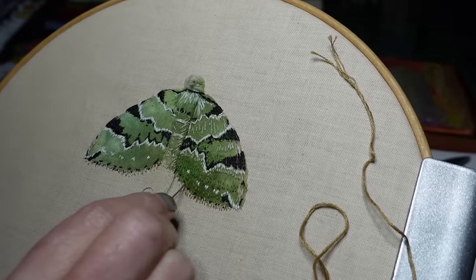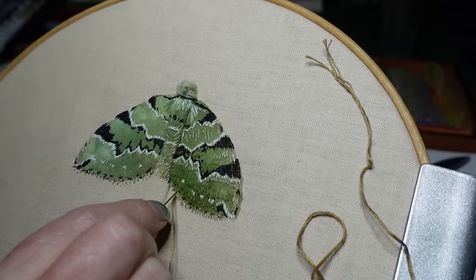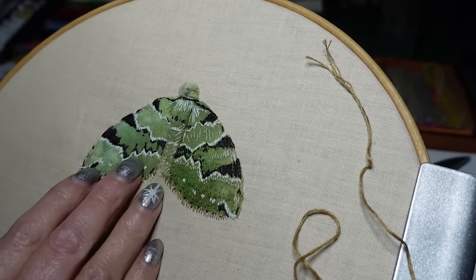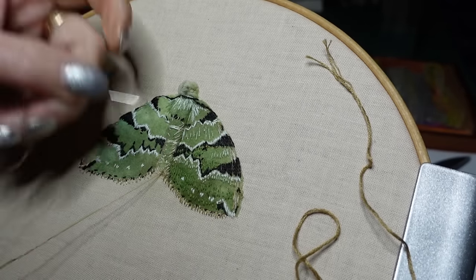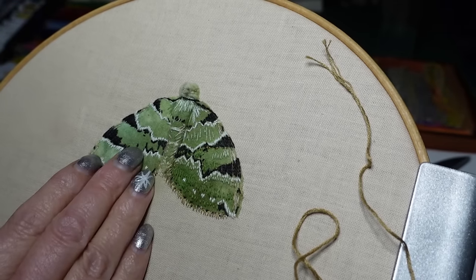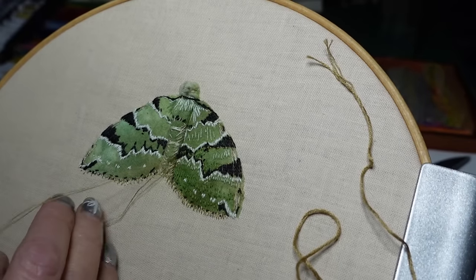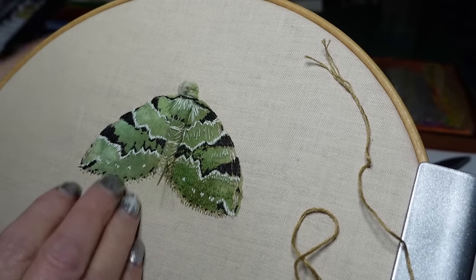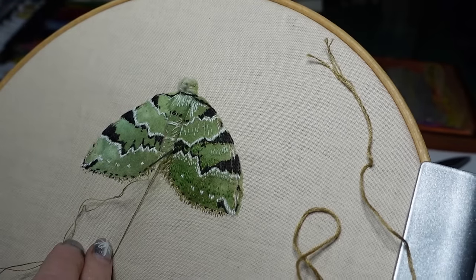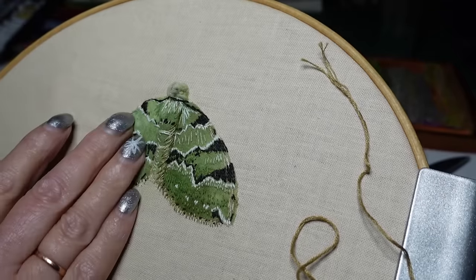Oh, I didn't realise I'd wandered off camera. I'll bring the whole thing nearer to me. I'll work up the body again — these little stitches will add depth to the hairs on the body.